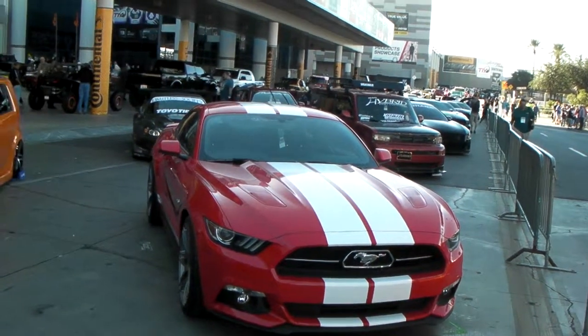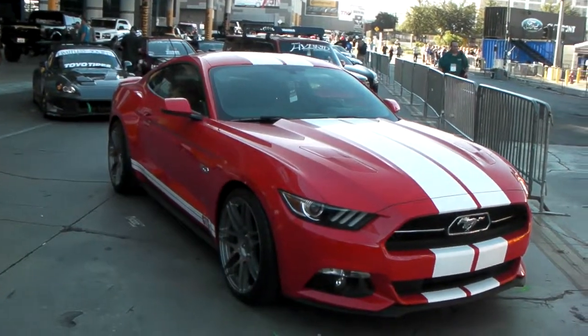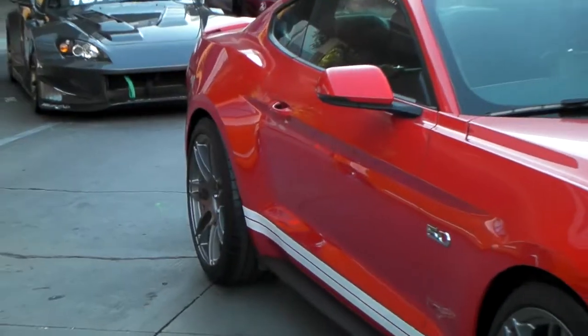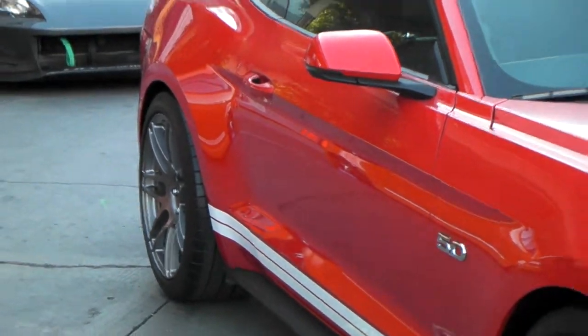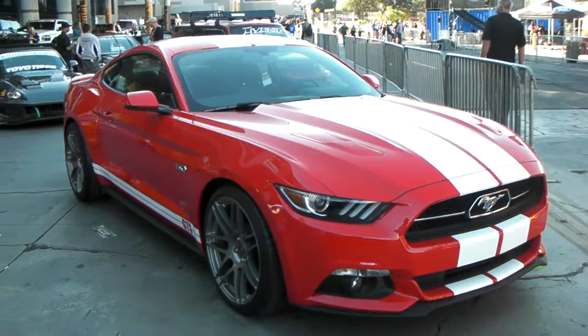It's your boy KB from Dublin Tires TV and we are looking at a Ford Mustang on the beautiful Ford Star F14 wheels, 20 inch. Got a nice concave. These are rotary forged custom wheels that take about six to eight weeks to make — and I stress that six to eight weeks.